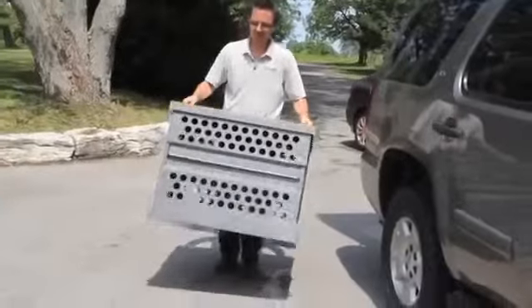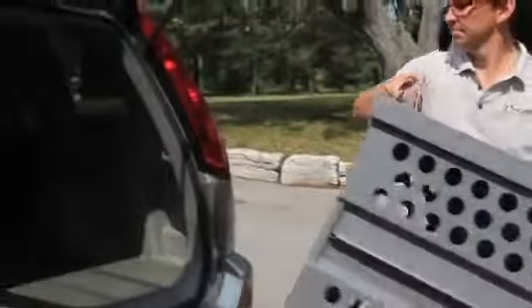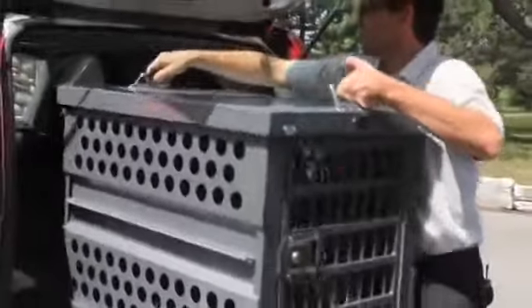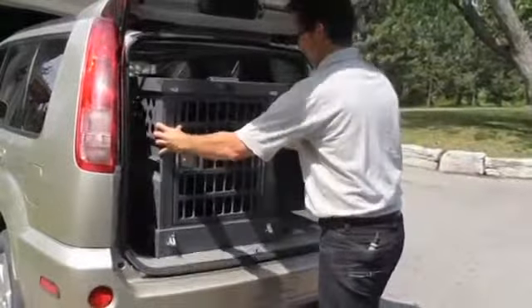The Zinger Folding Dog Crate will be the most unique and valuable dog crate you'll ever own, and most likely the last crate you'll ever need. It offers the ultimate portability while maintaining the strength and security that Zinger crates are known for.